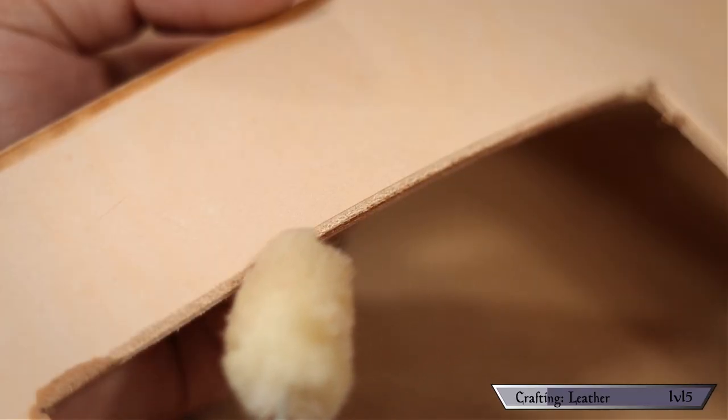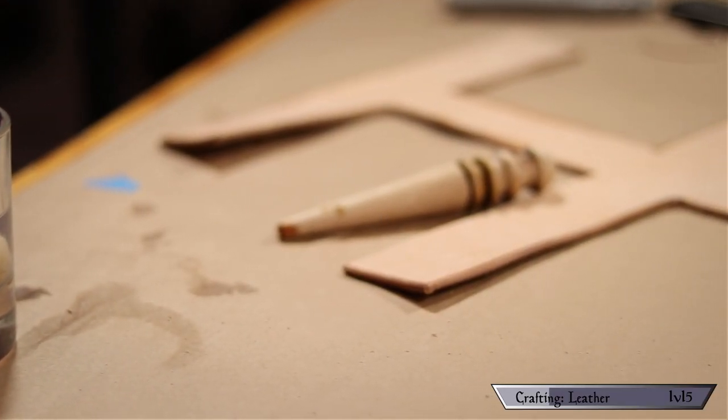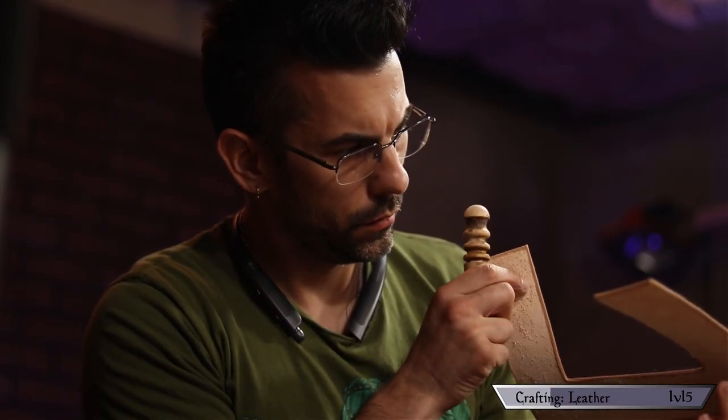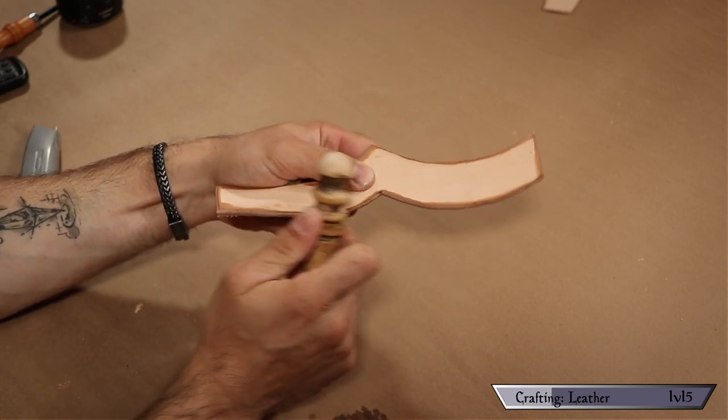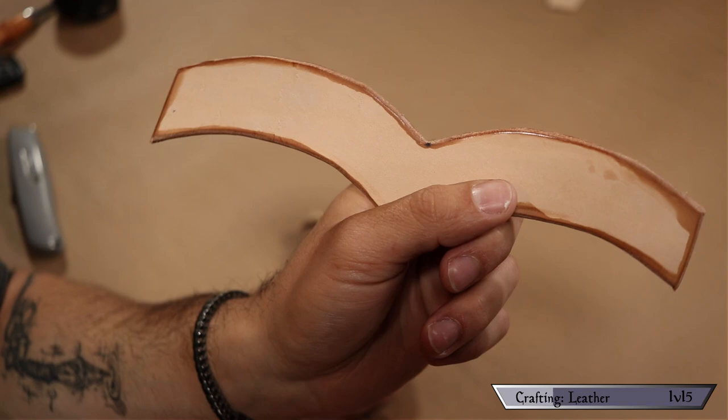Once your edges are beveled, moisten them and hit them with the slicker tool. It's strangely relaxing and it seriously makes a big difference — you're compressing down all those fibers on the end, and the final product looks way more professional. When you're done with that, go back to your template and mark out where all the holes are going to go for each of the rivets.